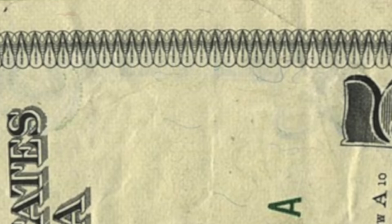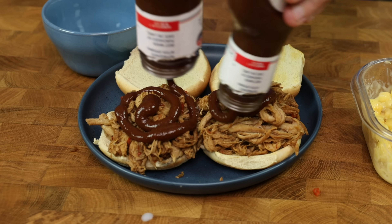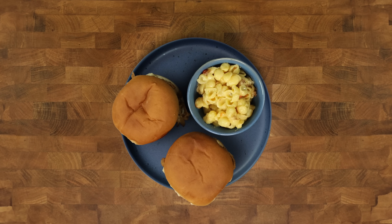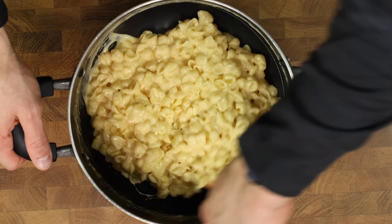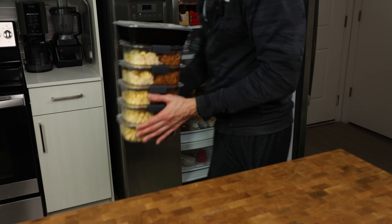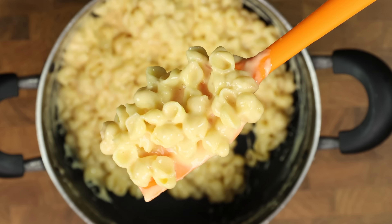Yes, you read the title correctly — this five dollar pulled pork meal prep includes not one but two sandwiches and some of the creamiest mac in all of the land. This meal prep takes minimal work, is packed with flavor, and just takes a few minutes to heat up whenever you need a meal.